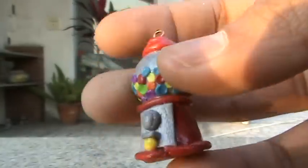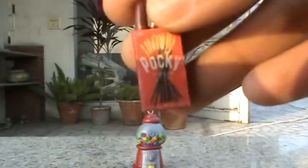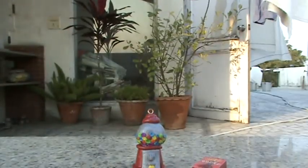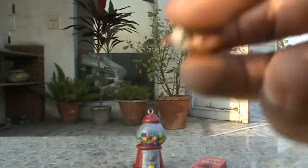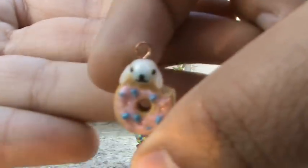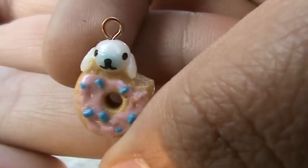Then I've got this box of Pocky, so this is what that looks like. Then I've got this charm which I really like — it's a Mama Goma eating a donut.